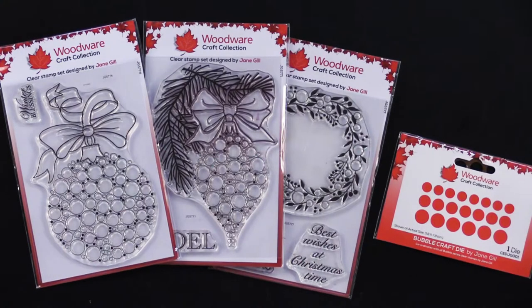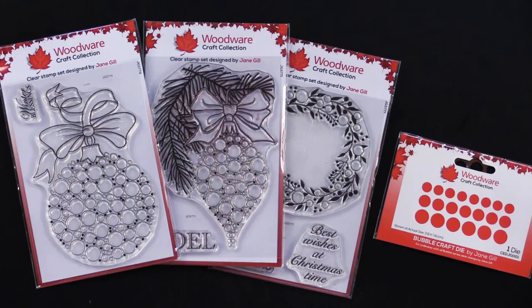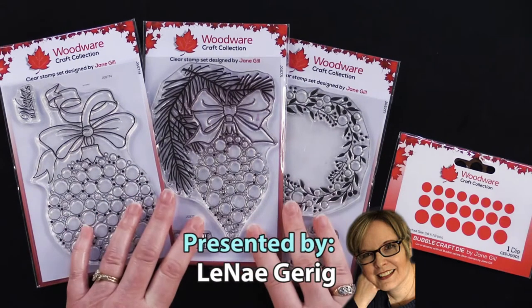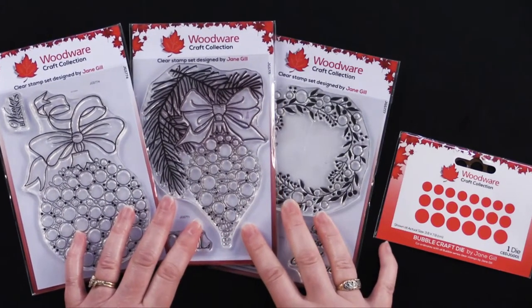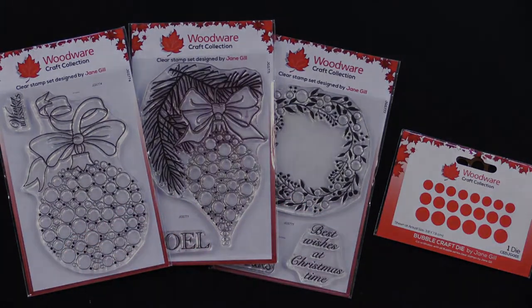Hi everybody, welcome to Paper Wishes Weekly Webisodes. I'm Lene Gehrig and today I have from our friends at Creative Expressions the Woodware Craft Collection Stamps. These are so fun and they're from their Bubble Bobble Stamp Collection. If you're wondering what that's all about, come back and check it out. Come play with us.